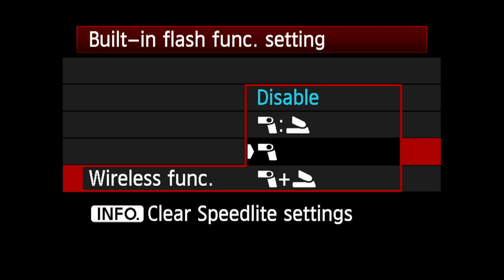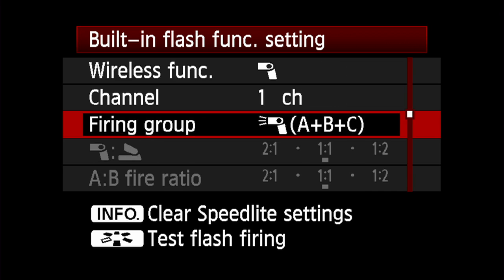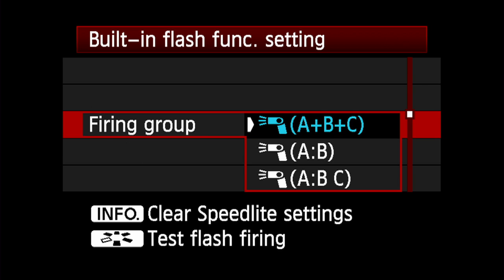The third option is firing off-camera speedlights alone. The built-in flash won't actually fire during exposure. You can still perform full ratio control for up to three flash groups of off-camera speedlights. Set ratios under Firing Group in the same built-in flash function menu.